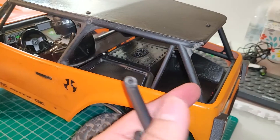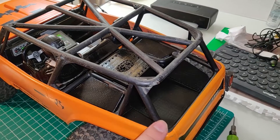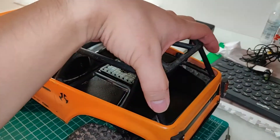Essentially you'll just cut off the cage and bolt these on. We're going to make a total of seven cuts — one, two, three, four in the bottom here, and then one, two, three up top — and essentially remove this chunk of the cage.